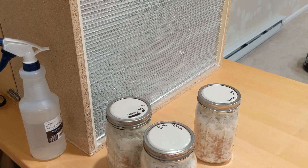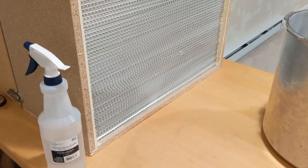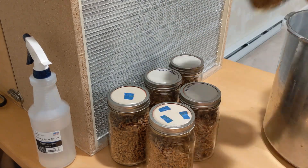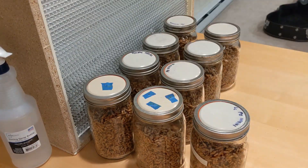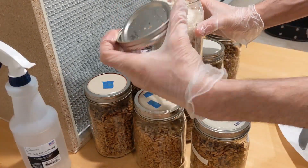I went ahead and put the cultures I was not going to use away and proceeded to unload my pressure cooker. This is pretty much what I do every time I inoculate — I have my flow hood running about 30 minutes prior to make sure the air and everything in front is nice and clean.